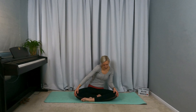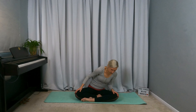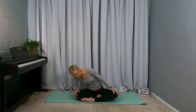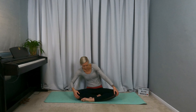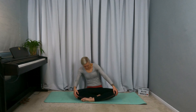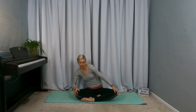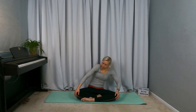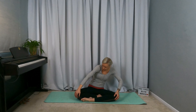Let your voice respond to your body and vice versa. Reverse the circle. Let your voice respond to your body and vice versa.